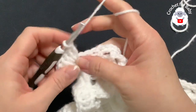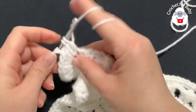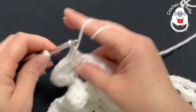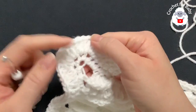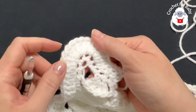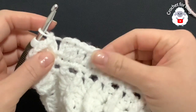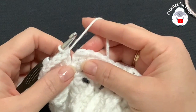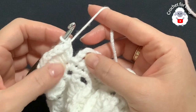Continue along making one double crochet for each single crochet until you come to the next corner, where you do exactly the same thing: three, four, four, three double crochets. At the end of this second row I have a total of 486 double crochets all around, not including the two chains at the beginning. On each corner there should be 14 double crochets.